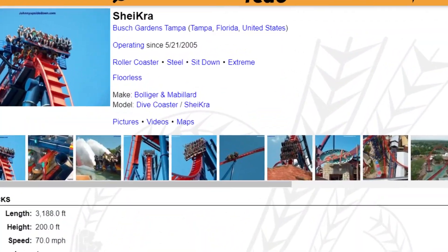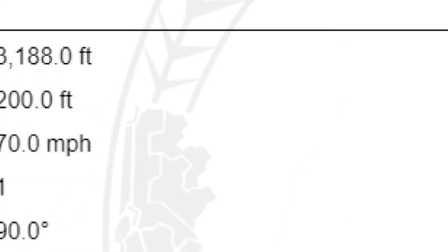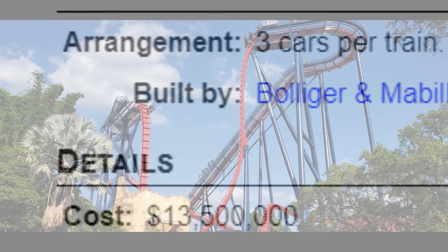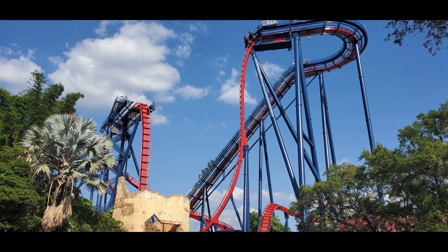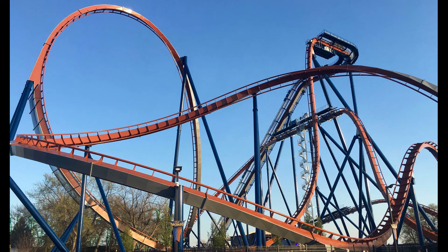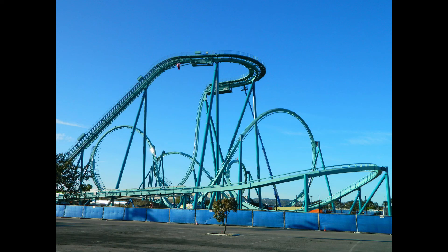Shikra was made by the Swiss-based company Bolliger & Mabillard, or B&M for short, as a dive machine roller coaster in 2005. It cost $13.5 million to produce and was only the third to ever be created, but it would be the first in North America. It would be the predecessor to Griffin at Busch Gardens Williamsburg, Valraven at Cedar Point, Yukon Striker at Canada's Wonderland, and Emperor at SeaWorld San Diego.